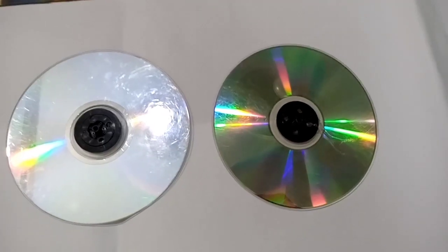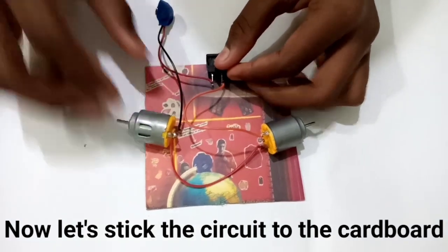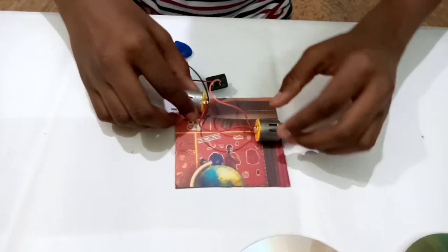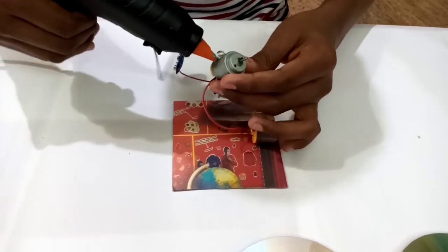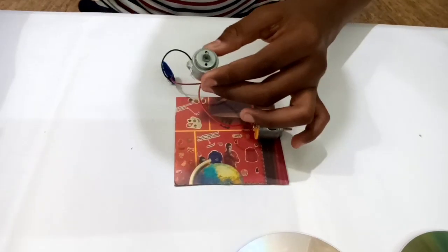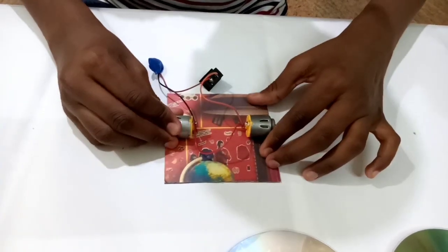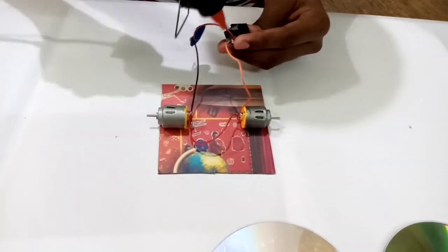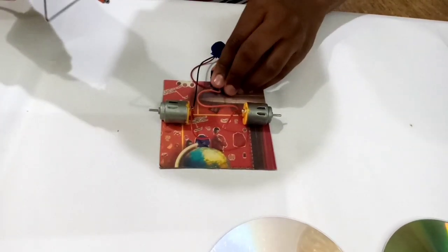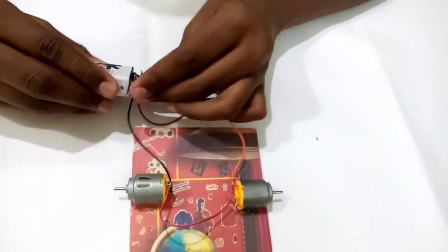Now the CDs are ready. Now let's stick the motors, switch, and the battery connector to the cardboard using the glue gun.